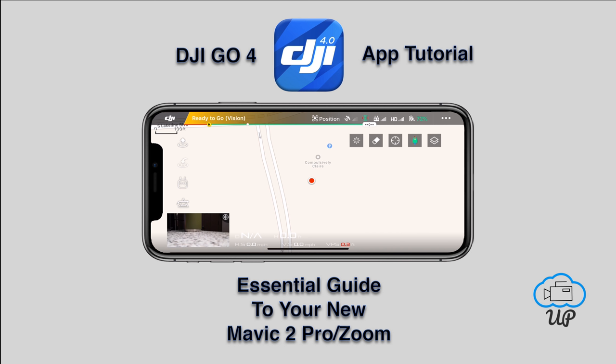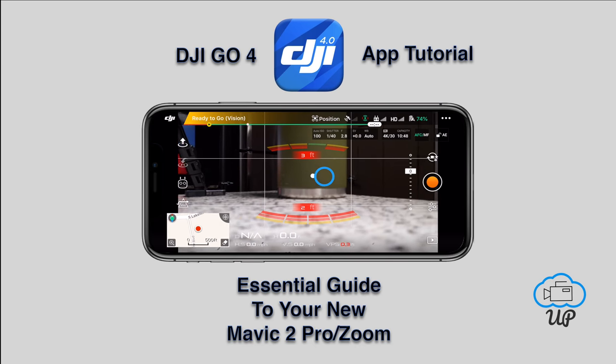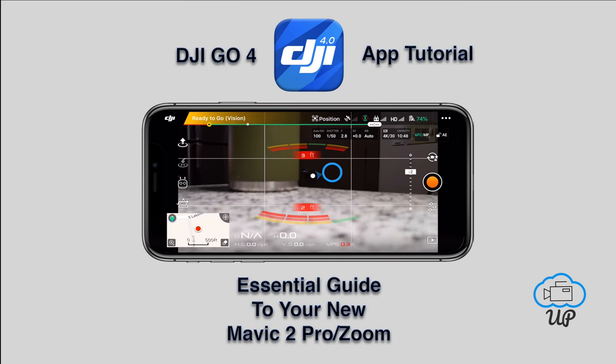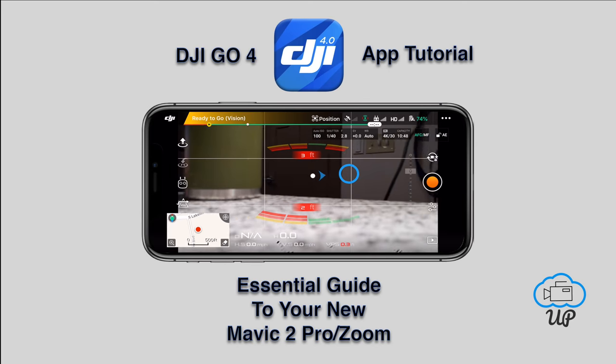Click the square to the bottom left to return your camera to full screen and downsize the map. At the bottom: D for distance from you, H for height in the air, horizontal speed for left/right/forward/backward movement, and vertical speed for up/down movement. Last, your vision positioning system tells you the distance between your drone and the nearest object. A new feature on the Mavic 2 Pro is that you can hard press and move left, right, up, and down on screen to control the gimbal, including left and right movement which is new.